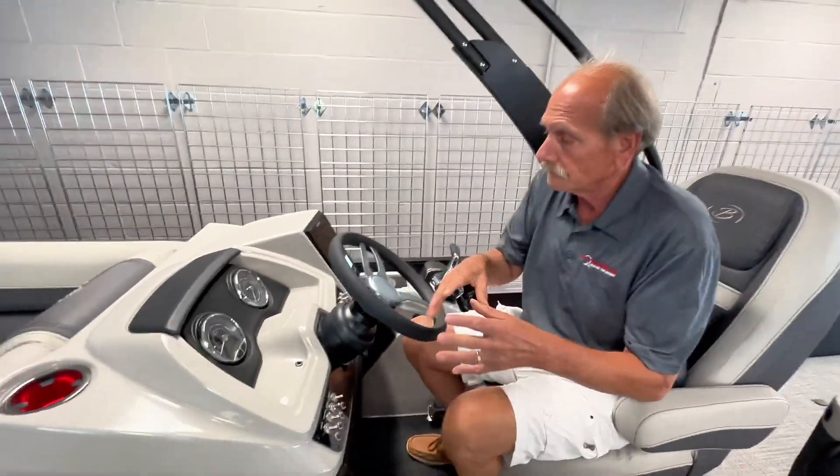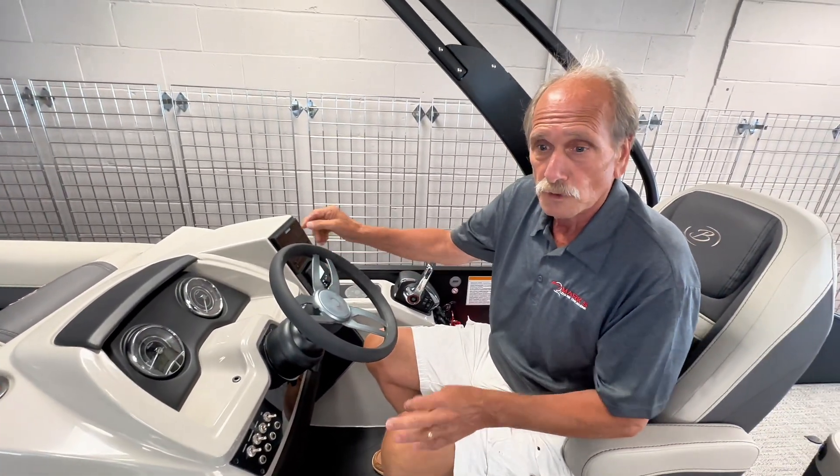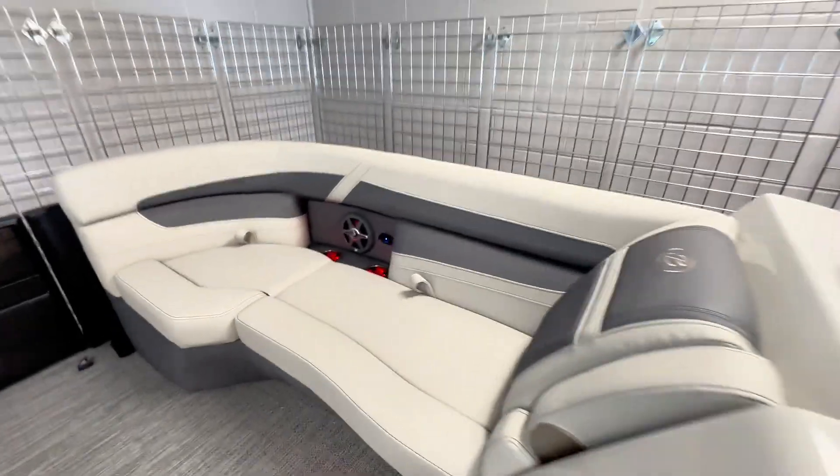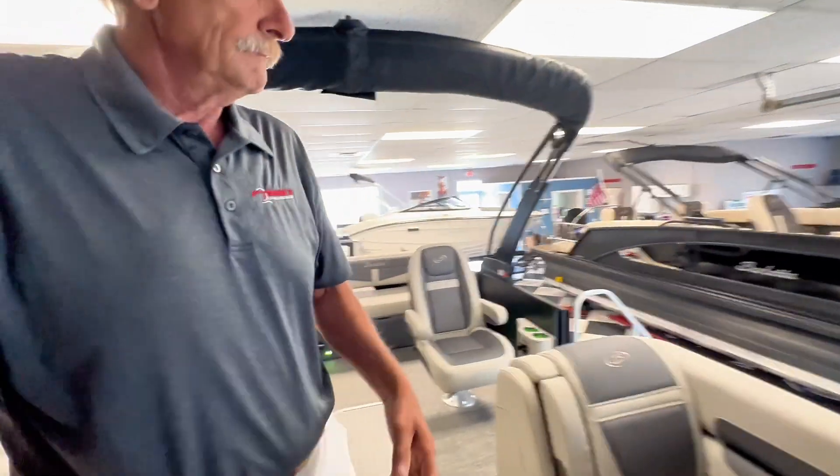While we're still at the helm, this boat also features the new JBL stereo system with the subwoofer. All new JBL speakers up front, new color — just a little different shade of gray.